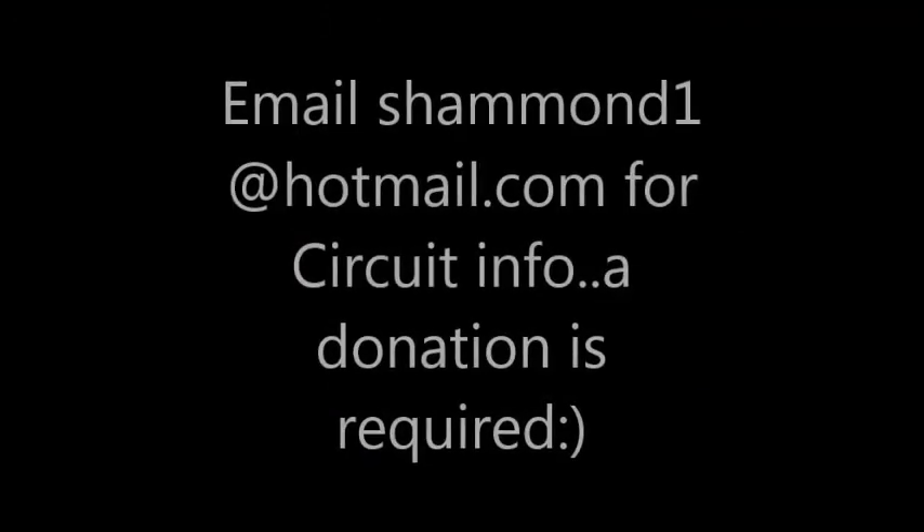I just thought that was pretty interesting. If anyone's interested in donating and receiving the circuit, I will put my email and the donation account on there for you. Let me know what you think — I can't wait to see what I can do with this.